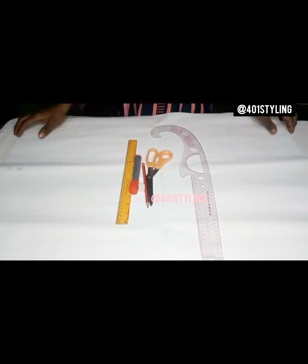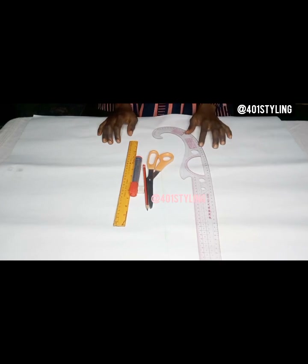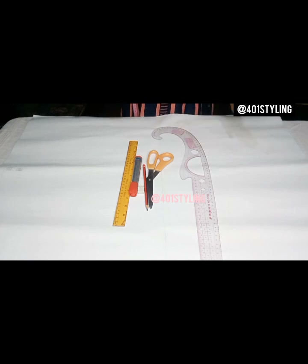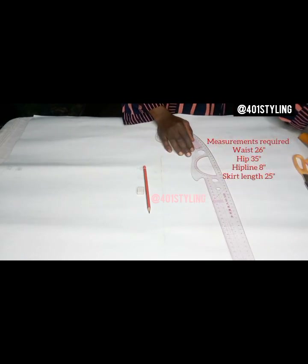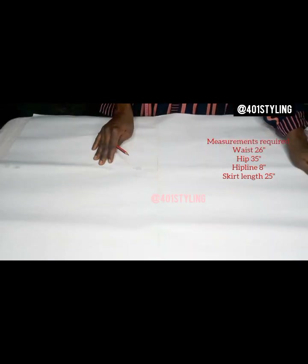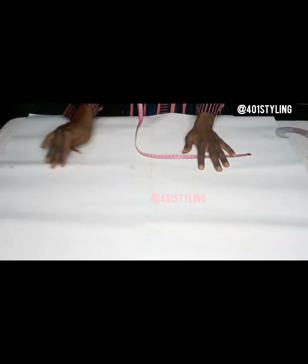Hello everyone, this is 401 Styling, welcome to the channel. Today we'll be drafting a basic skirt pattern. The method we'll be using is quite simple, straightforward and easy because we'll be drafting both the front and back pattern on the same page. The measurements required are the waist circumference, the hip line (waist to hip), the hip circumference, and the skirt length.